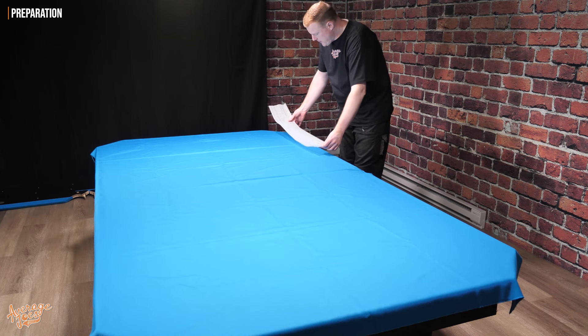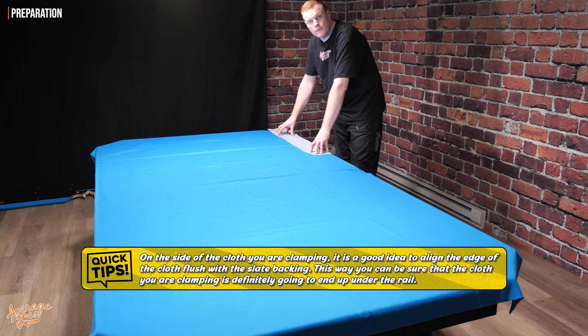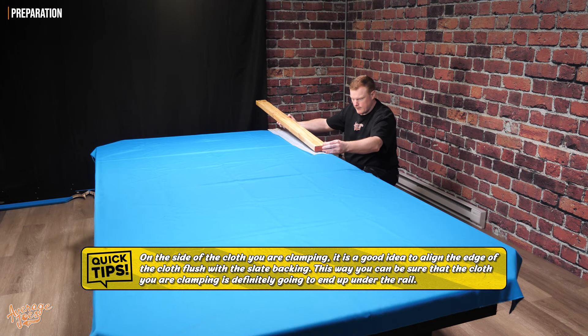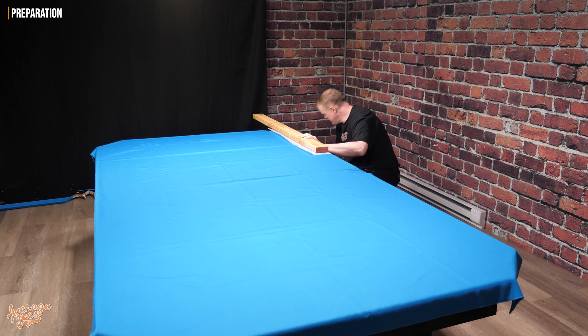Now I've got a little bit of foam packaging here — you can use anything really, just to help protect the cloth — because next we're going to put a 2x4 on top of the cloth. So with my 2x4 here, I'm only putting it onto the final slate. It needs to be quite a long 2x4, though it really doesn't need to be this long.